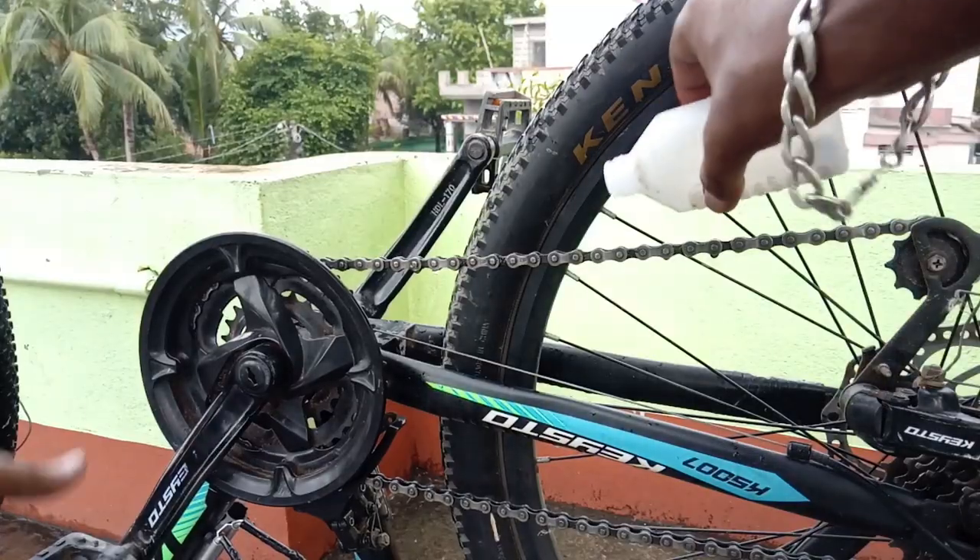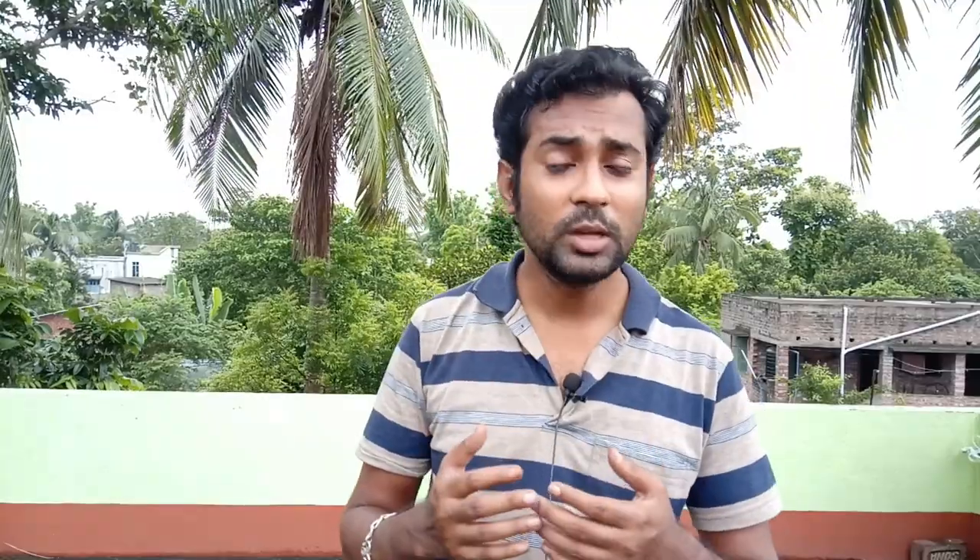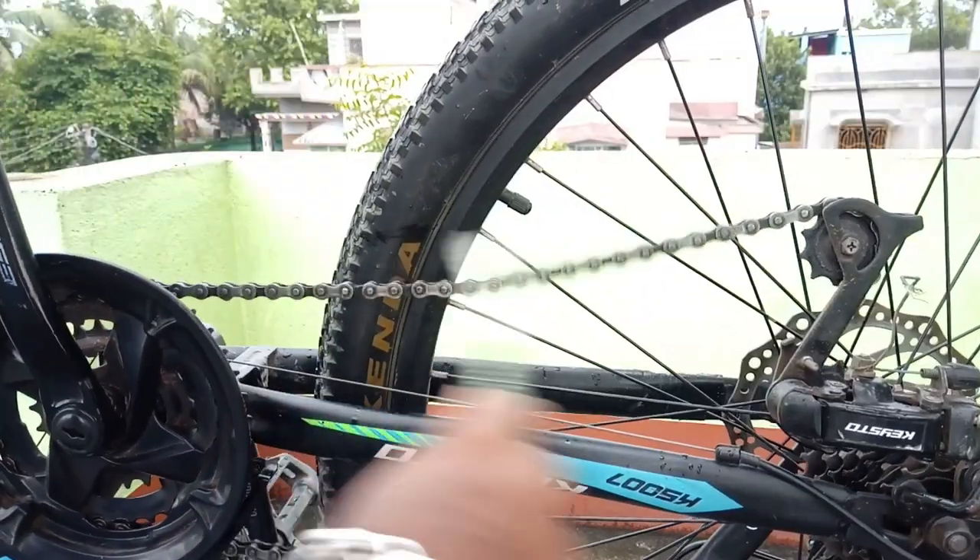Now that is a chain lube. I will use this as a tool to clean the chain.